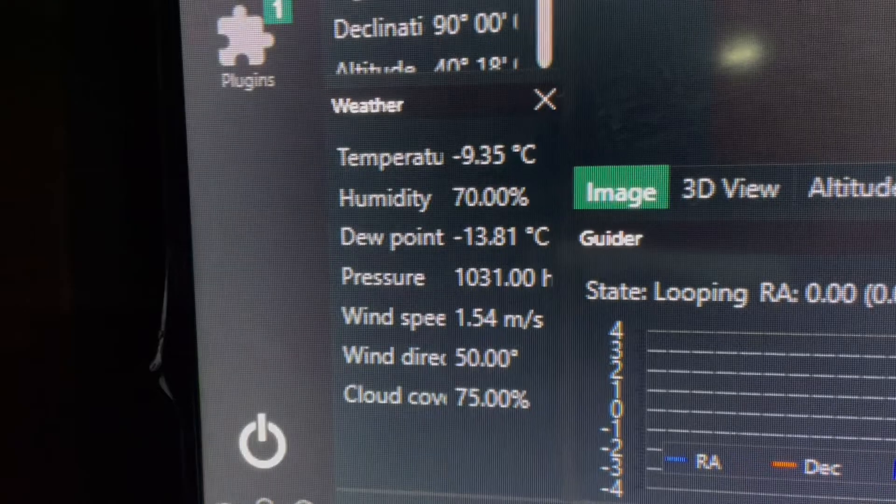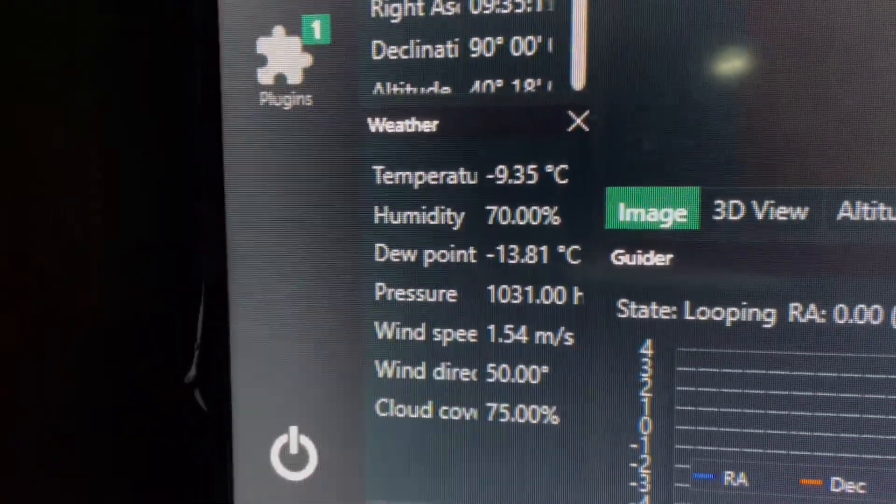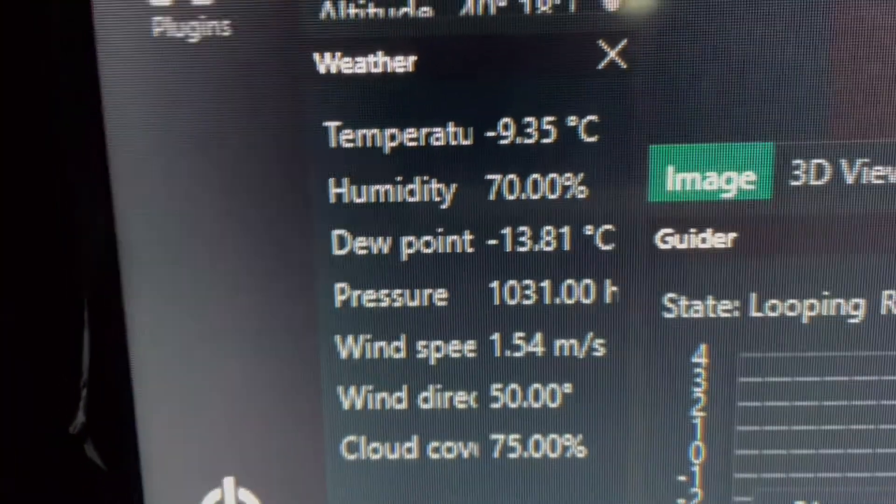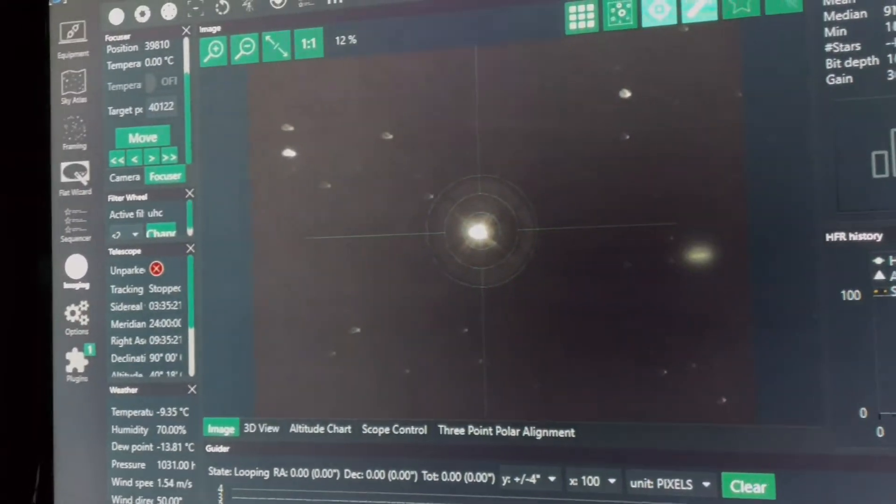Cloud cover, 705. Holy shit, it's cold. Start it, autofocus.